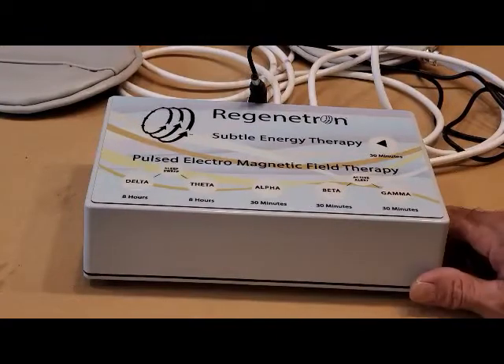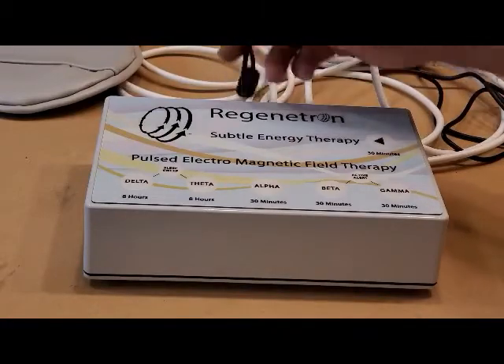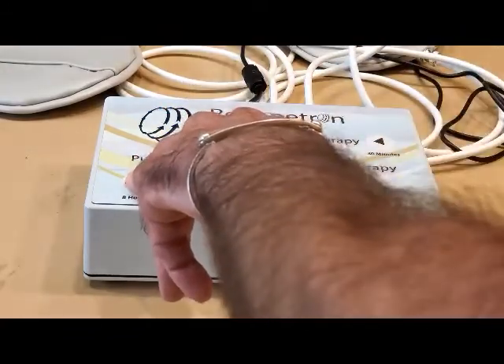Today I will be demonstrating how to reset the Regenitron Subtle Energy Therapy device. Start with your unit unplugged, hold down the Delta and the Theta button, and go ahead and plug your unit in.